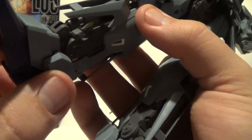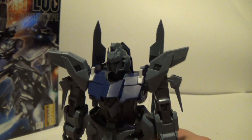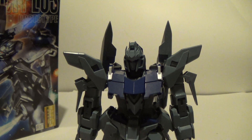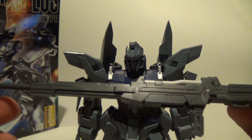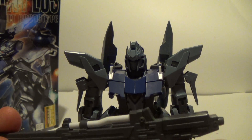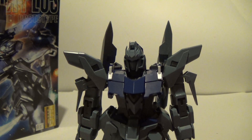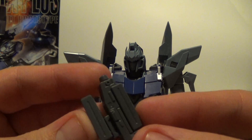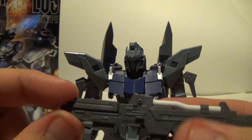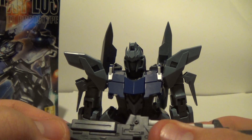God damn Delta Plus — he doesn't want to stand because of the stupid feet. There we go, we got him standing. You get one gun right here, a pretty sweet-looking gun. It's a pretty long beam rifle. You do get some ammo packs right here — you get one and then you can take that out.